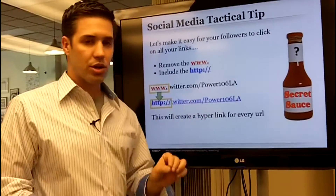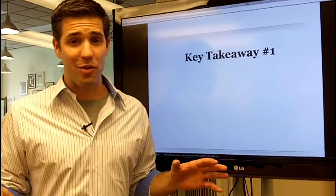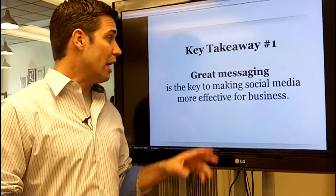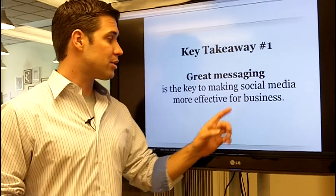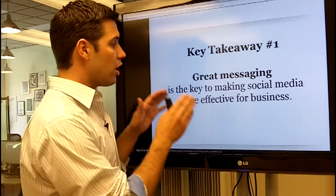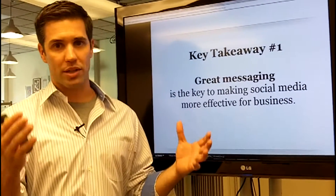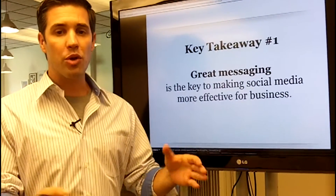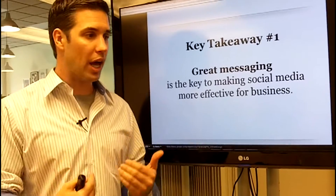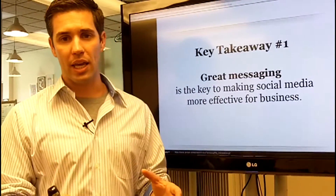Key takeaway number one — write this down: great messaging is the key to making social media more effective for your business. A lot of people say it's technology or various tips and tricks, but no — it's messaging. You need to be a hundred percent about the client and the customer. How are they going to spend money? How are they going to sign up for your newsletter? Great messaging is the key.